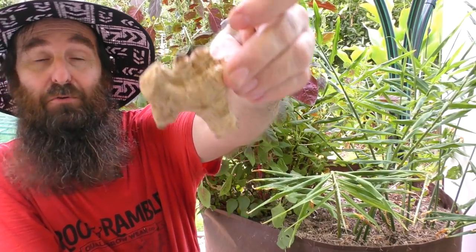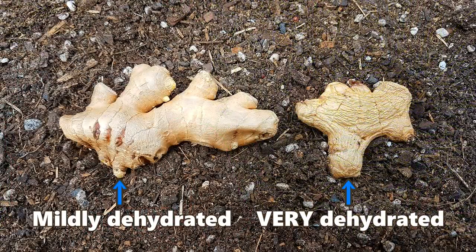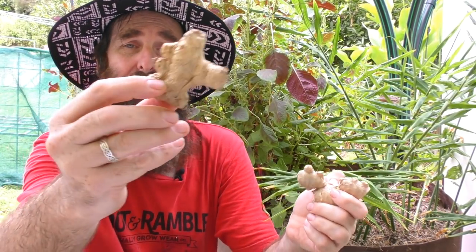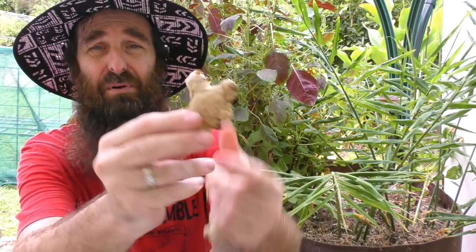One thing to look out for is stores that sell dehydrated, wrinkly sections of ginger. If it's mildly wrinkled you can probably get away with just popping it in a bowl of water for six to twelve hours to let it rehydrate a bit, but something too far gone — you may be able to use it in cooking, but I definitely wouldn't use it to plant out my next crop.